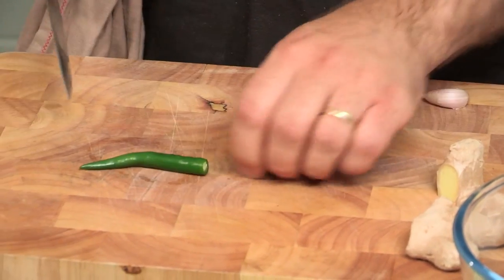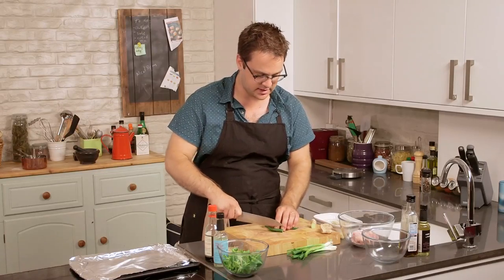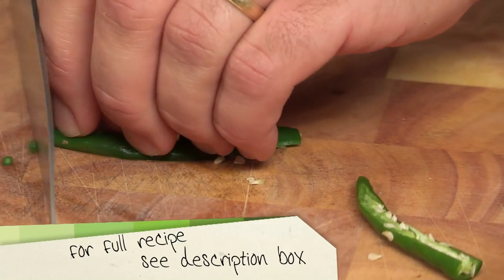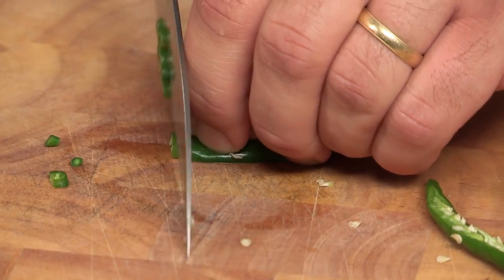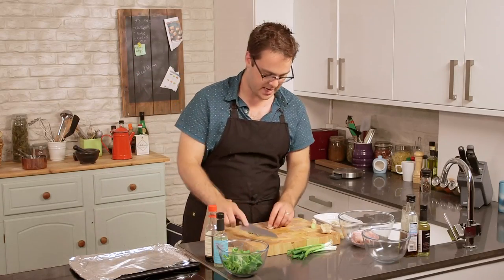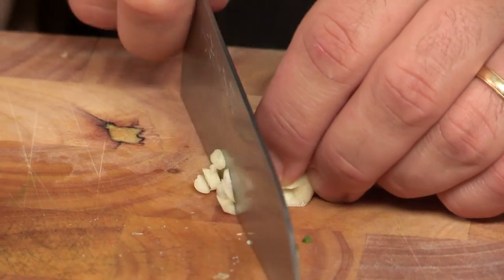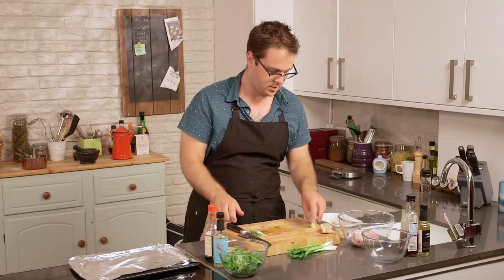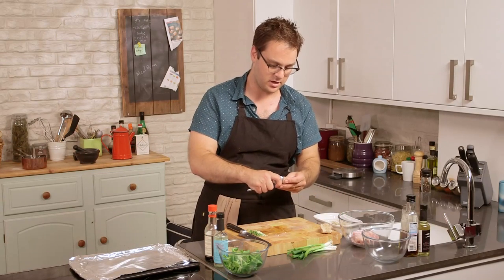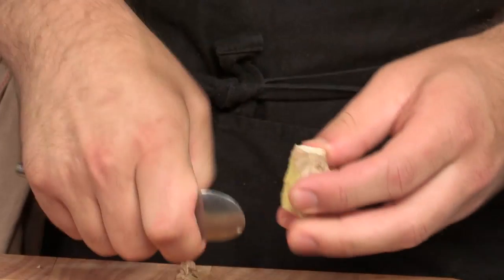We'll start with the chili and just cut it down the middle. You can scrape the seeds out if you like, but I'm going to leave them in because that's where all the heat is and I like it spicy. Just run the knife through quickly, nice and fine. Then we'll do the garlic — give it a smash — and the same real quick mince. Then a little chunk of ginger. So we're starting with chili, garlic, and ginger. If you think all Japanese food is delicate in flavor, wait until you try this.